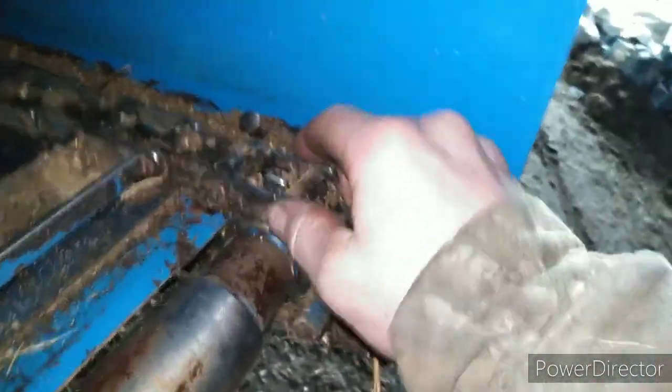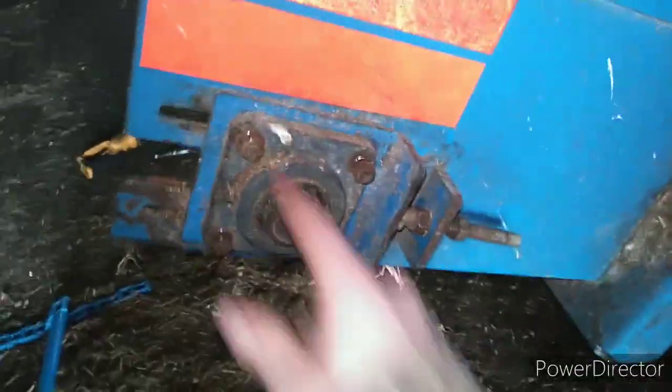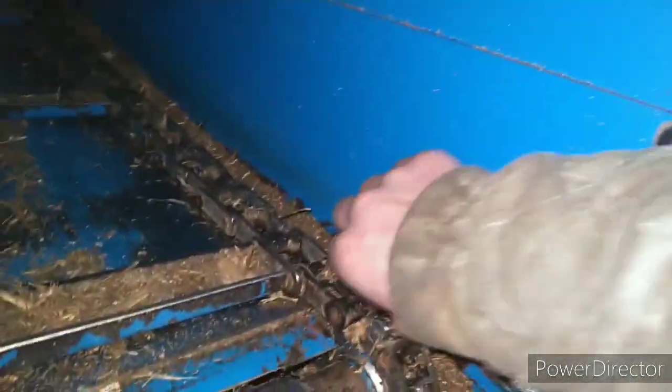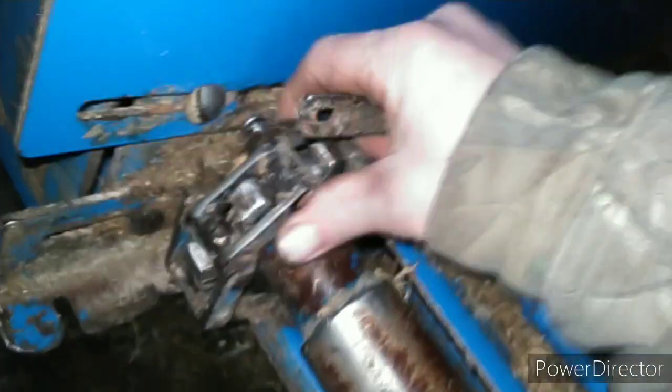I got the master links — cotter keys or hairpins, however you want to call them — take them out. I got the bolts loosened up there and I got them beat back so it's all the way back. I'll take these off. I can't remember what the heck I did last time — it's been a few years since I've done it.